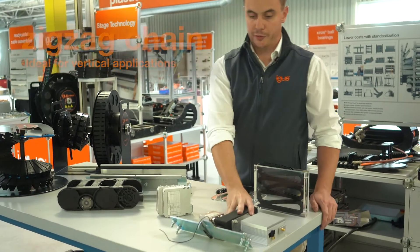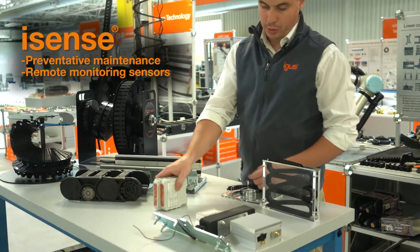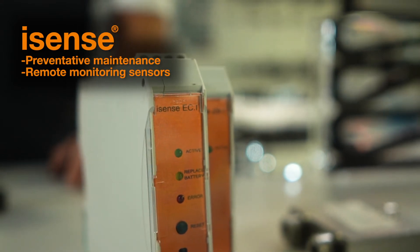We offer a range of condition monitoring and preventative maintenance systems that will monitor the health of your energy chain through a network of sensors, optionally connected to an internet portal for viewing.